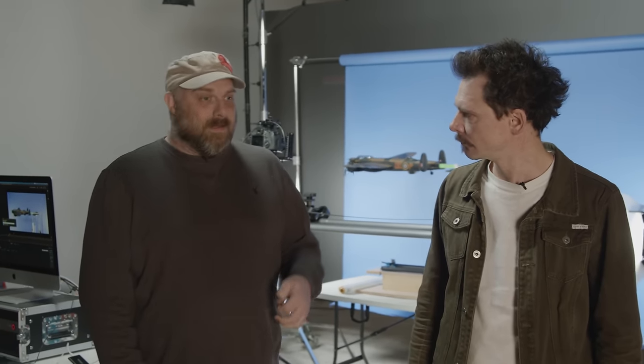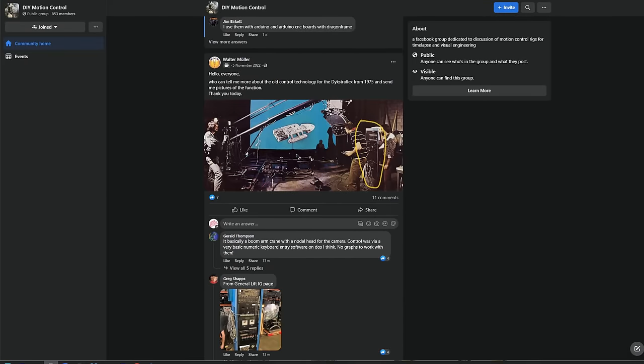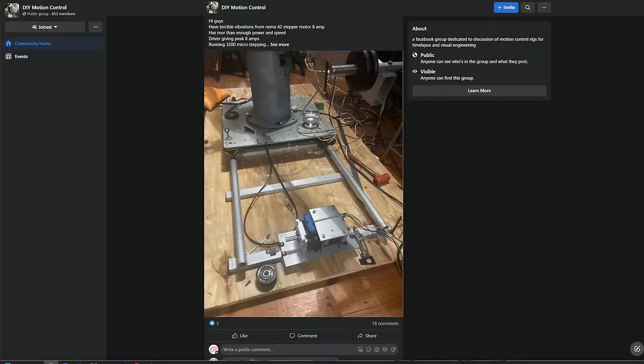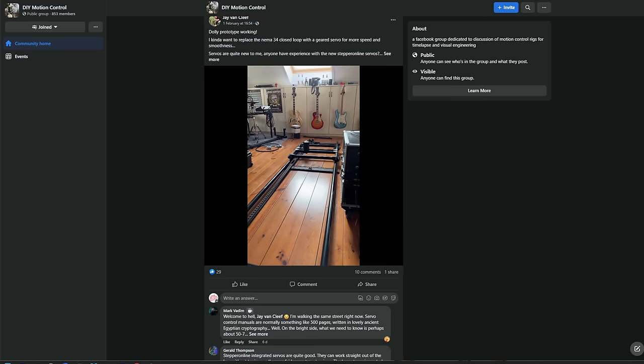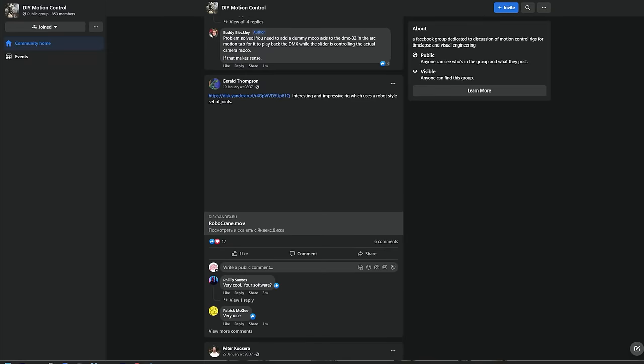Look into forums as well. If you're interested in building your own or programming your own systems, there are lots of resources out there. It can be the most affordable entry method if you're willing to learn things like scripting, coding, and wiring Arduino boards and things like that — but it's all very accessible and all the information is out there. There are things like Facebook groups — I'm a member of the DIY motion control Facebook group and there are great members posting their builds and how they did it. People share information and where they source components from.